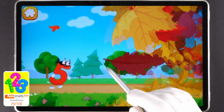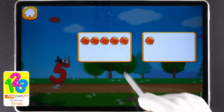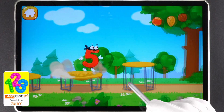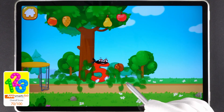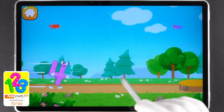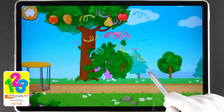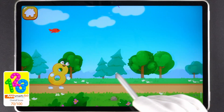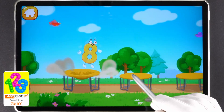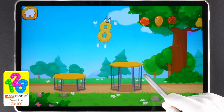Let's help the number jump as high as possible. Tap on the button with five nuts. One, two, three, four, five. The number did it. Tap on the button with four nuts. One, two, three, four. The number did it. Tap on the button with eight nuts. One, two, three, four, five, six, seven, eight.